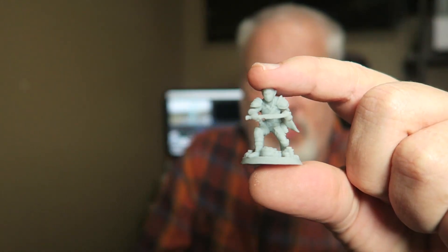Number two is durability. This is a 32mm mini. When someone rolls that D20 and they go berserk and knock this guy off the table, you want to walk away without any missing limbs or missing weaponry. So durability is number two.